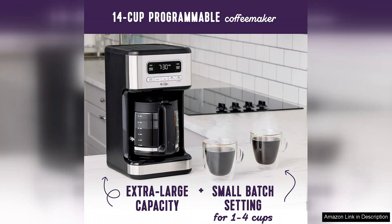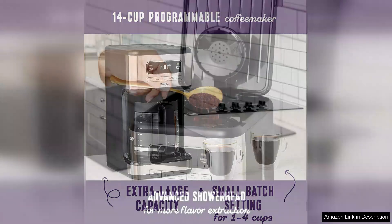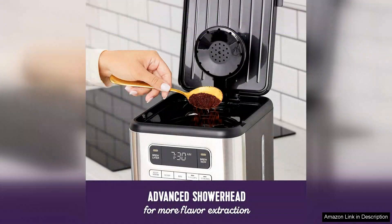The large 14-cup capacity is perfect for families or gatherings, eliminating the need for multiple brews. The brewing process is simple and efficient. The coffee maker's optimal brewing temperature ensures a rich flavour extraction, producing a satisfying cup each time.